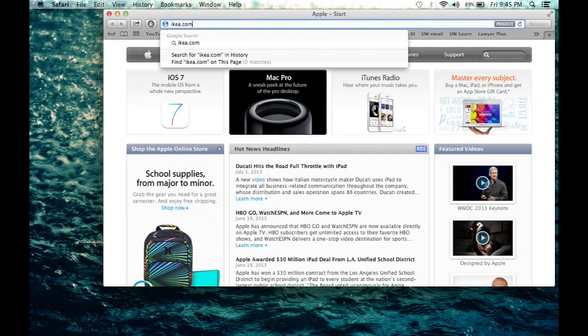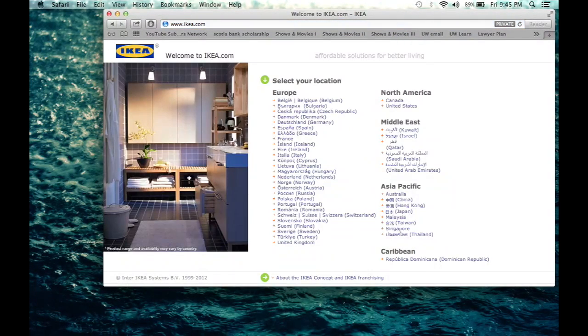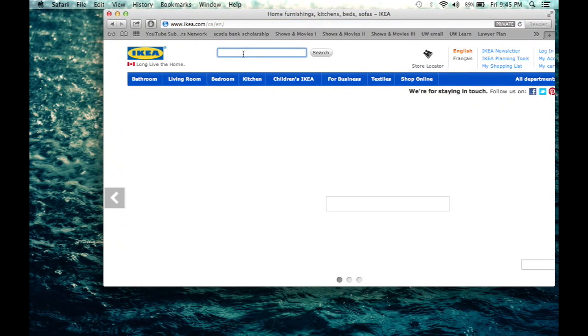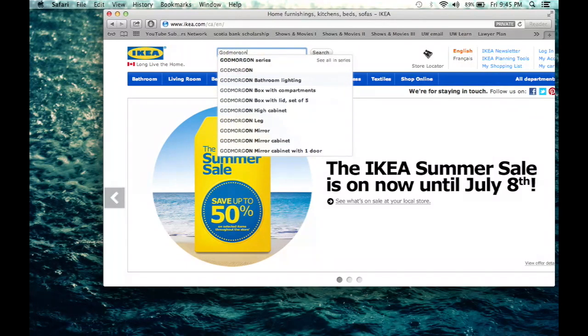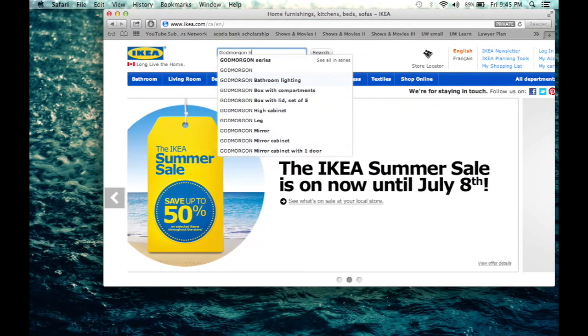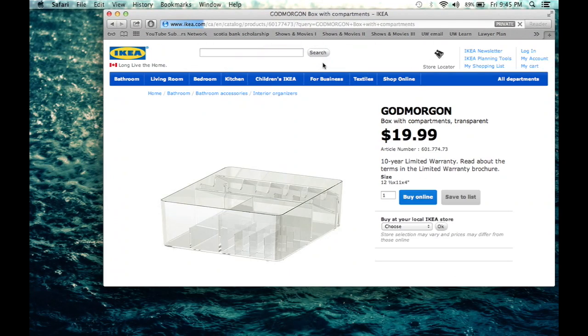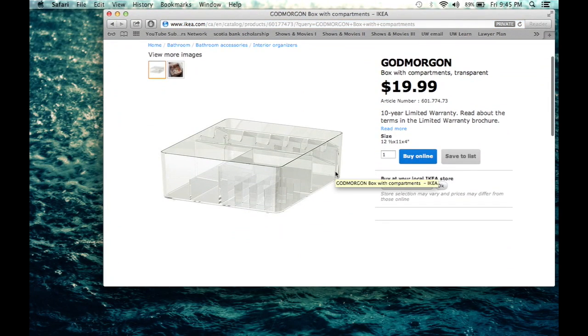Let's start by going to the IKEA website. In the search bar, type in the following and you should see it pop up in the suggestions below. And there you have it, the Godmorgon Cosmetic Organizer.